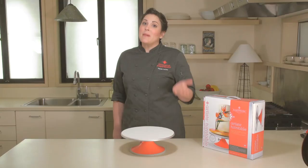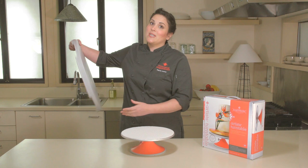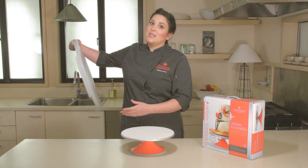This turntable is amazing on its own, but we've also designed it to work with our turntable expander. So if you need a larger working space, you can just click this on and suddenly have 20 inches to decorate your cake on.